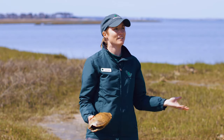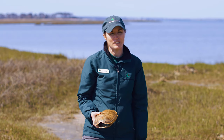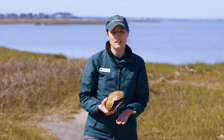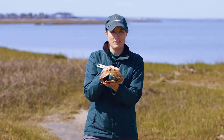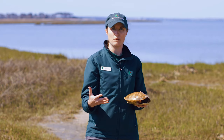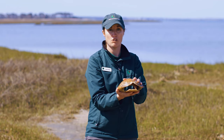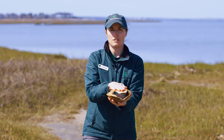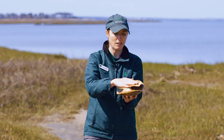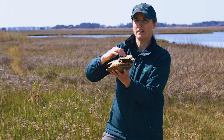Right now water temperature is still a little chilly, so unfortunately I wasn't able to find a live terrapin for you today. However, I have the next best thing — I have a terrapin shell. If you want to impress your friends with some scientific terms, the top of a terrapin shell is actually called the carapace and the bottom portion is called the plastron. You can see that the plastron is very rigid — there's no hinge in it.